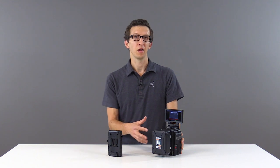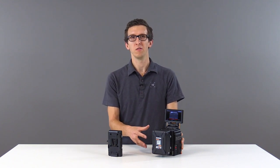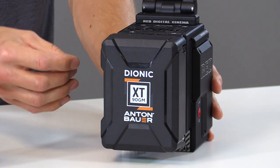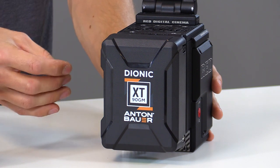In order to get a complete readout in the camera including percentage and runtime information, you have to use communicative batteries like the Dionic XT, Dionic HC, and other Anton Bauer brand batteries, as well as some Core SWX batteries.